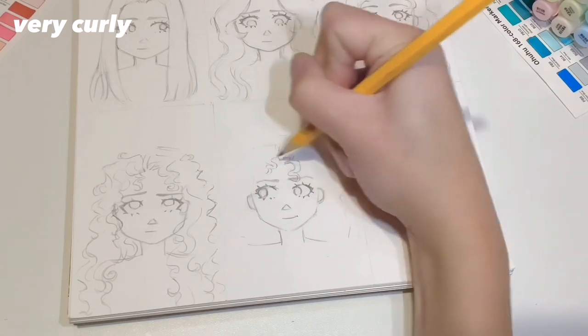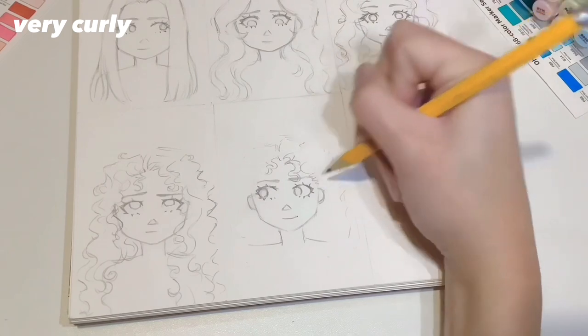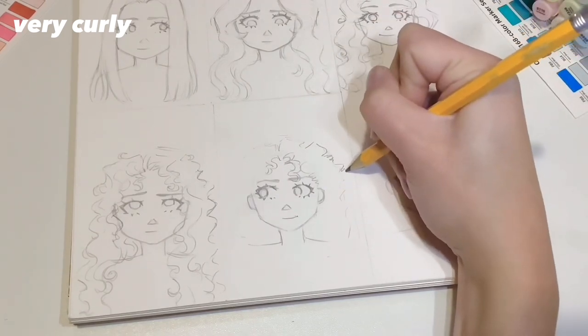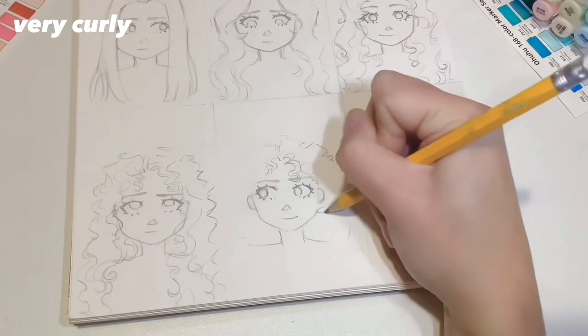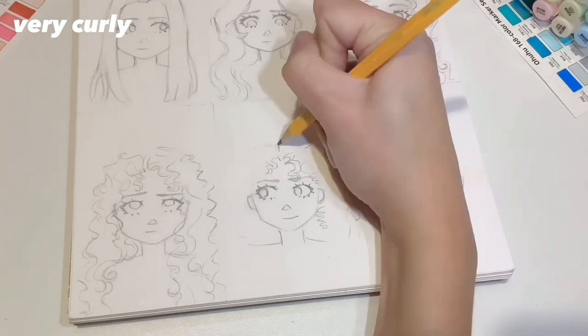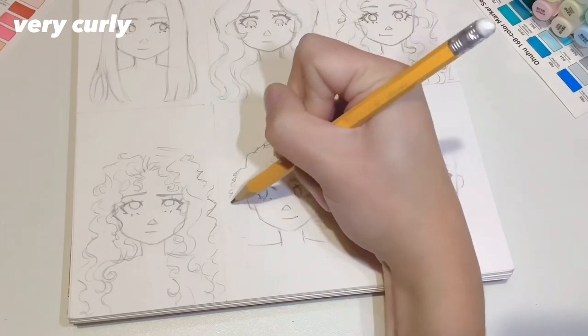I think this hair type is considered slightly more coily. I'm not really sure of the difference between coily and curly, but I made this spring shape — what you want to do is just very small bumps with your pencil close together, and I'm not doing that everywhere, just every so often to define some of the hair. It's similar to the last one but just with these smaller defined curls or coils.